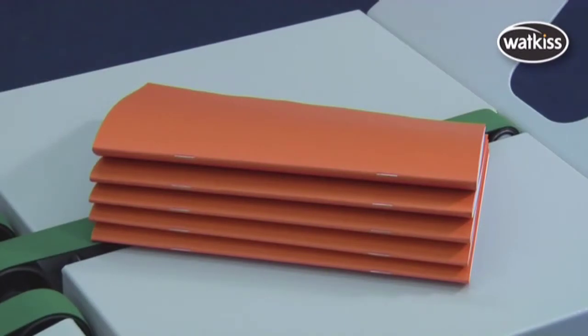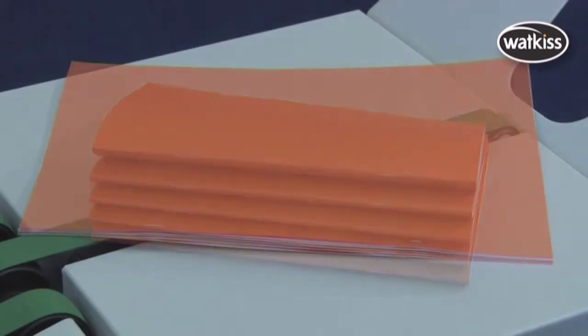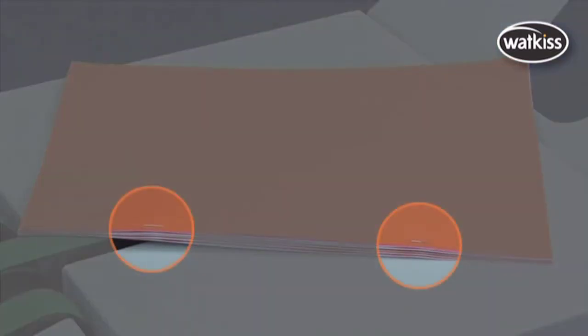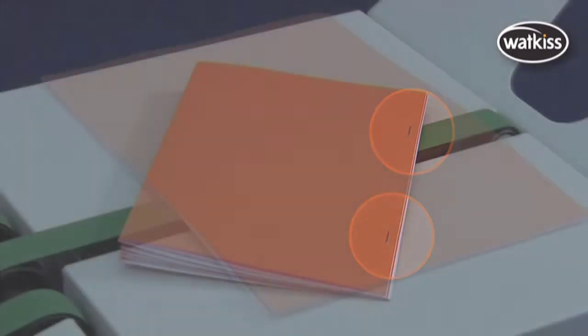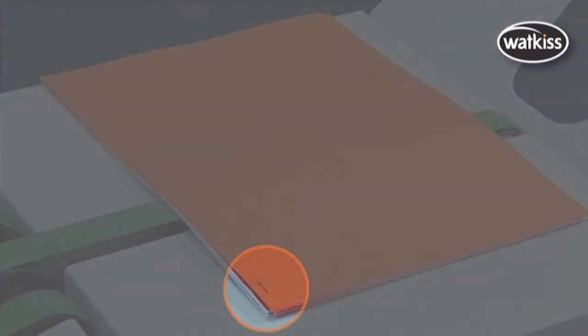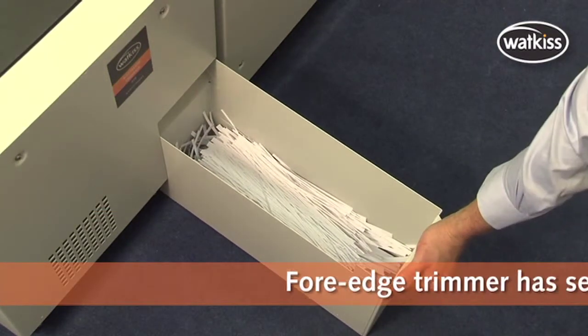The Stitch Fold and Trim Units can stitch and fold, edge stitch, edge stitch and fold, and corner stitch. The optional trimmer cuts the fore edge of the book in a continuous operation.